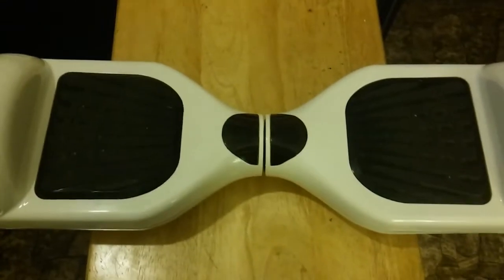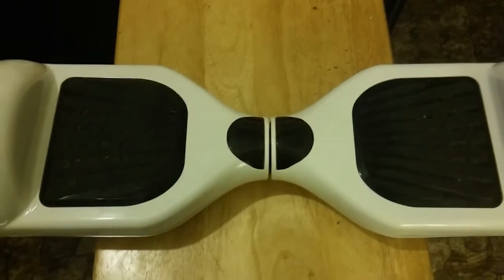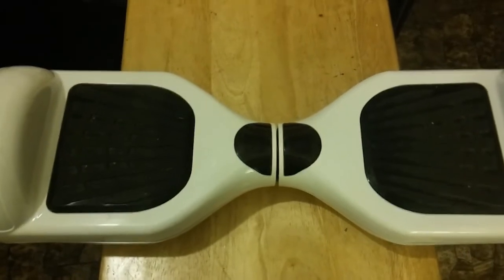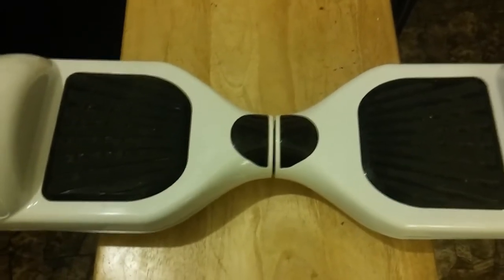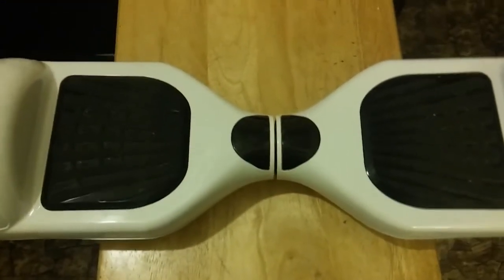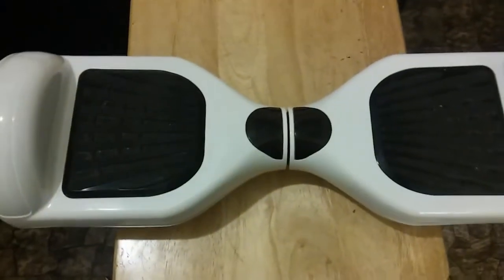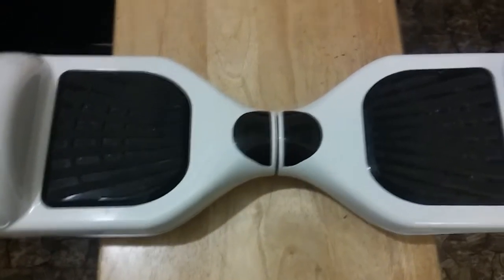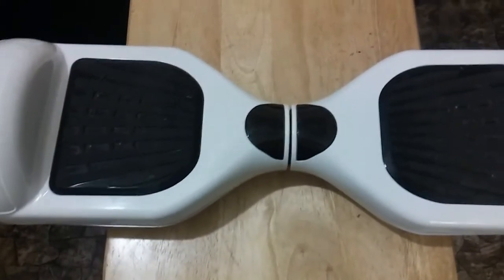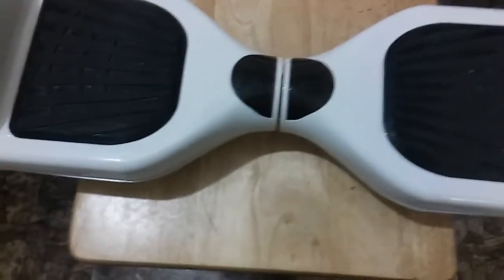Hey guys, how's it going? I'm here to show you how you can set your smart balance wheel slash hoverboard — everybody's got a different name for it — from basic to advanced mode. It's very simple. Some of you may know, some of you may not. It's like a secret function that came with these hoverboards. It can be reverted back at any time you want.